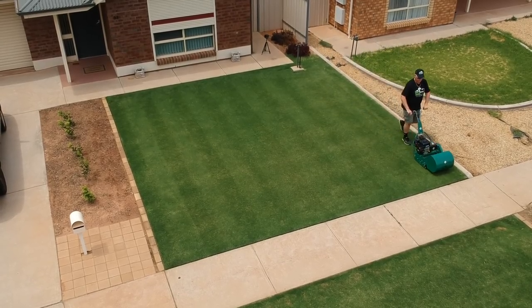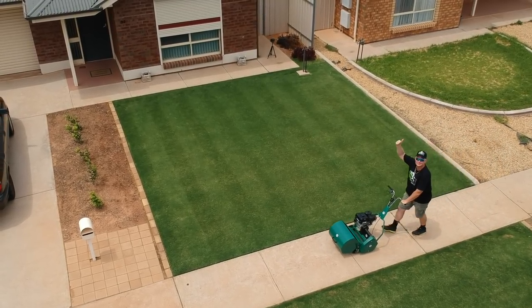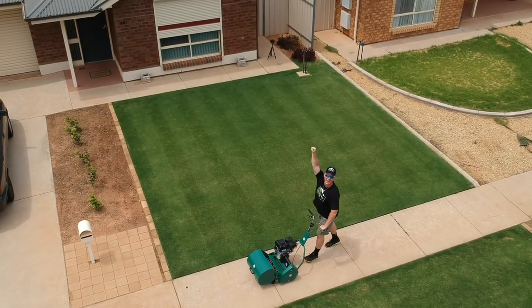This mower came together really nicely — it took me about 4 minutes. As you can see, I'm really happy to get my lawn on with the Protea.